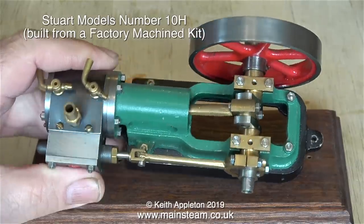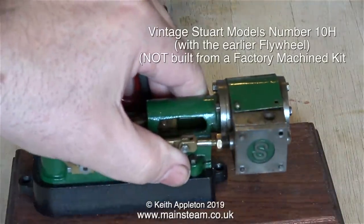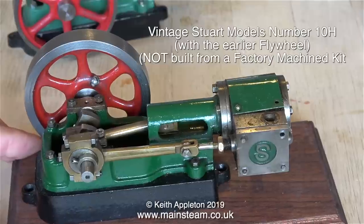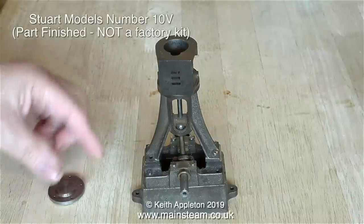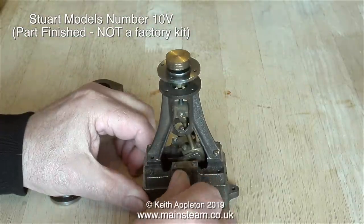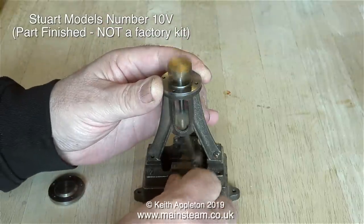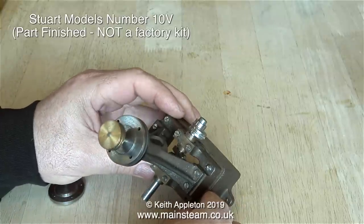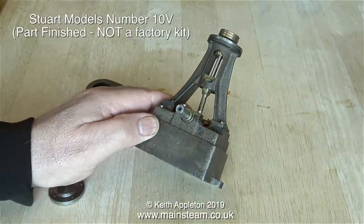This one is very nicely machined, as you would expect from Stuart Models. Here's another one — this is the horizontal version of a Number 10, and once again it's a pre-machined kit, unlike this one. On this model, the shape of the flywheel spokes tells me it's an early version and was not machined at the factory. This is a part-finished Number 10V, and it's not a factory kit. It's quite well machined, but I do not recommend Number 10Vs or double 10Vs as a beginner's first attempt engine.